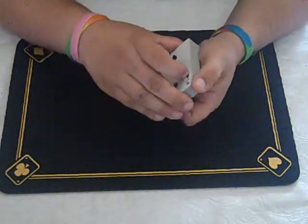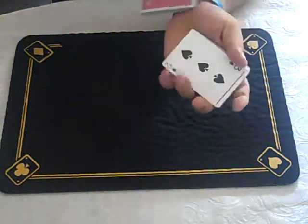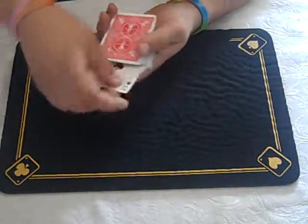One more time — let's just take a look at that. Stop. And then I keep my grip on the full deck. Now I'm going to go — and I can hand it out.